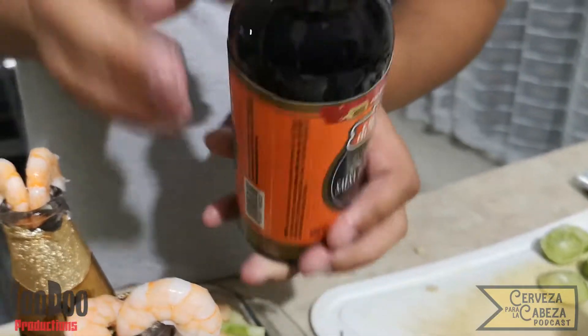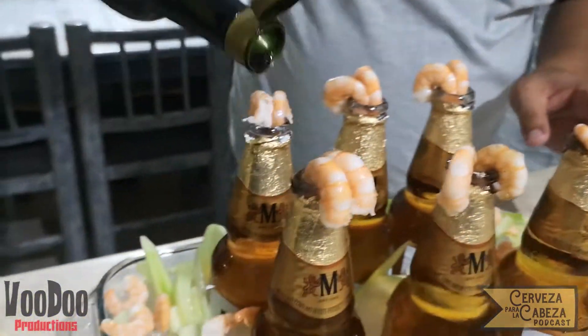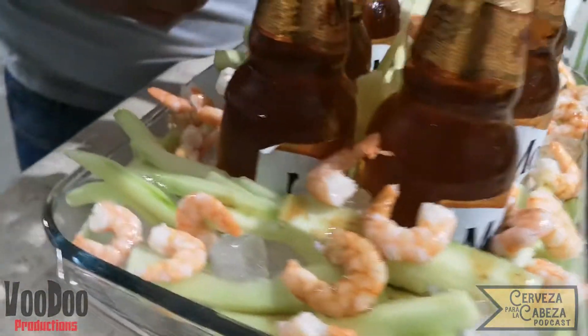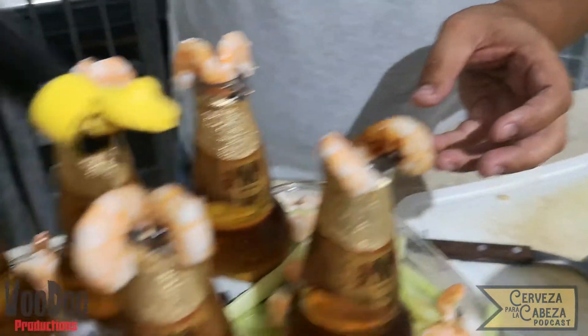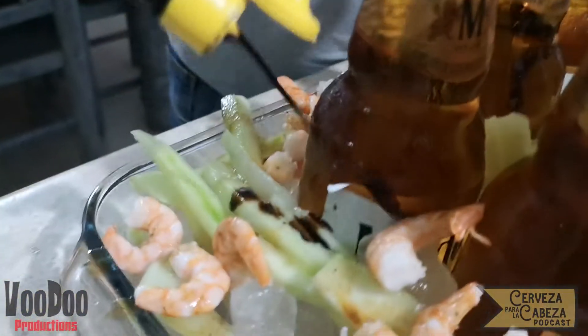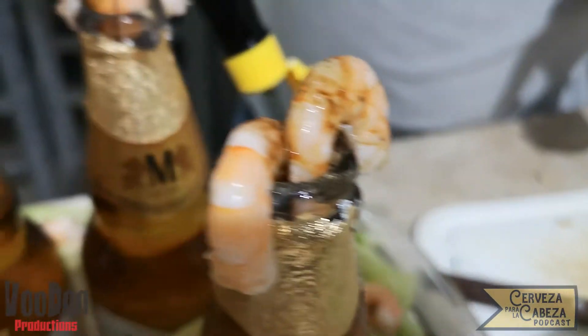Vamos a continuar con nuestra salsa tipo inglesa y de igual manera sobre los camarones que están en la boquilla vamos a ir poniendo para que también pueda tomar un poco del sabor dentro de la cerveza, y vamos a distribuirlo también sobre la base para que queden todos los camarones y todos los pepinos condimentados. Después proseguimos con el jugo Maggi de la misma manera, poniéndolo sobre los camarones de la boquilla de la cerveza para que pueda darle un color espectacular y un sabor muy bueno.